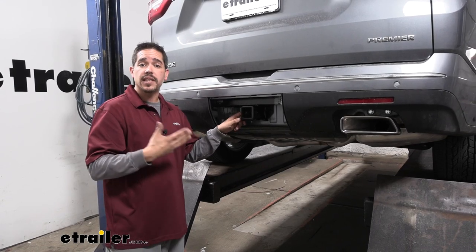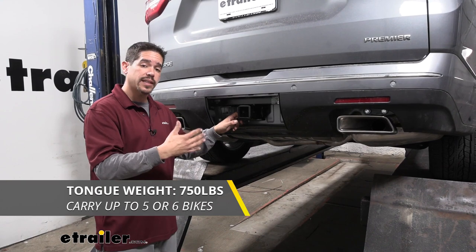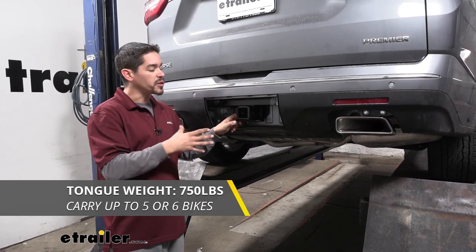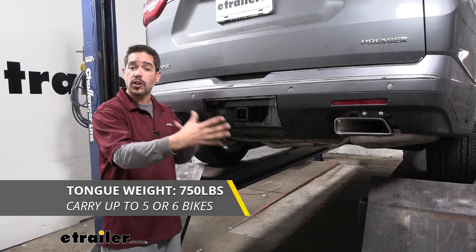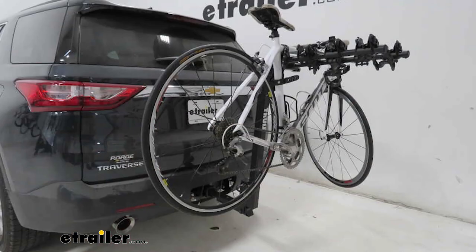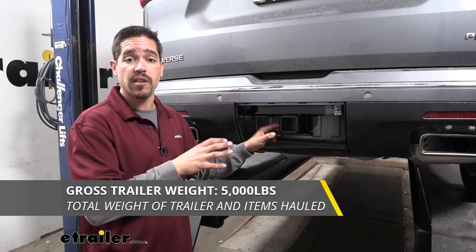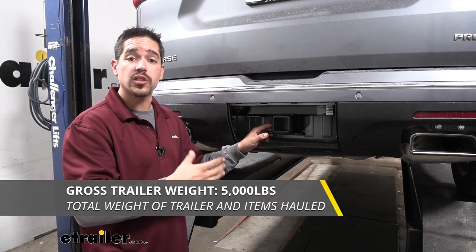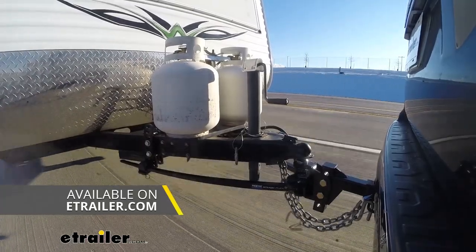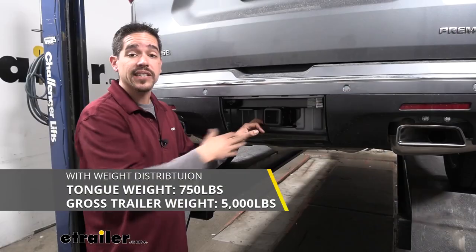Our hitch is going to have a 750 pound tongue weight — that's the downward pressure at the end of the receiver tube. To put that in perspective, we'll be able to maximize the carrying capacity of some really large cargo carriers or carry maybe four, five, even six bikes. The hitch also has a 5,000 pound gross trailer weight rating — that's how much the hitch can pull, including the trailer itself and everything loaded on it. It is designed to work with weight distribution systems as well, and the weight ratings stay the same.